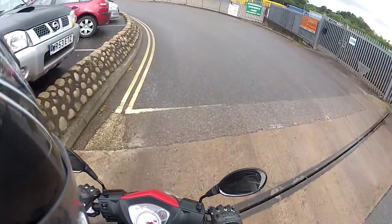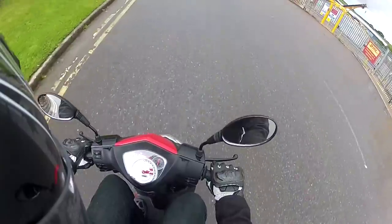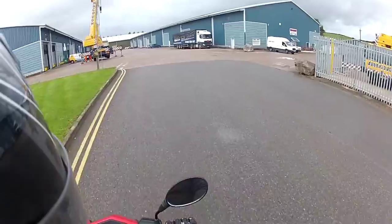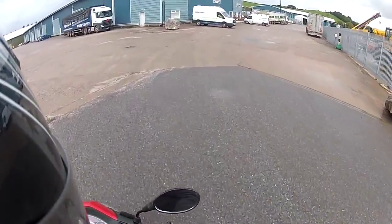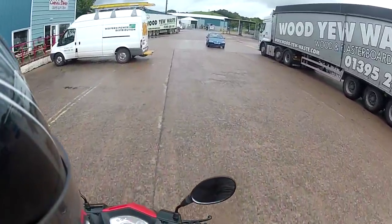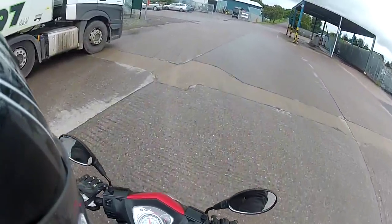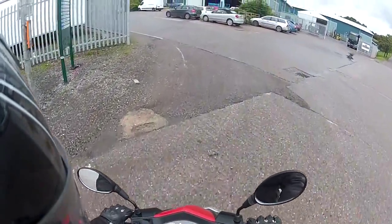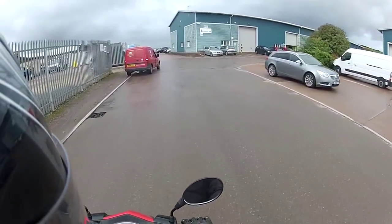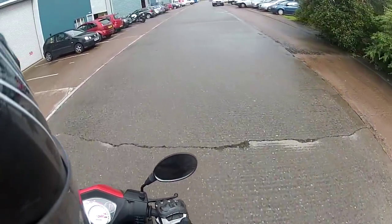So this has been a quick first ride video of the Lexmoto Echo. I hope you've enjoyed taking a look at our new 50cc scooter. Prices start from £749.99 RRP at your local Lexmoto dealer, available in white and blue or red and black. Please subscribe to the channel to keep up to date with any of the new releases we've got on the way. Thanks for watching.